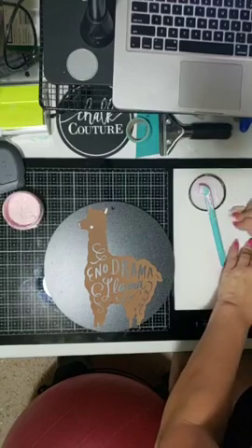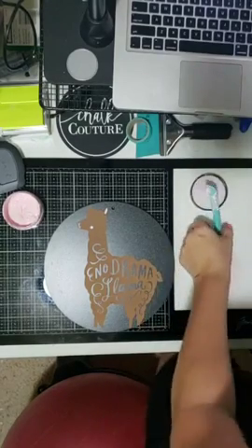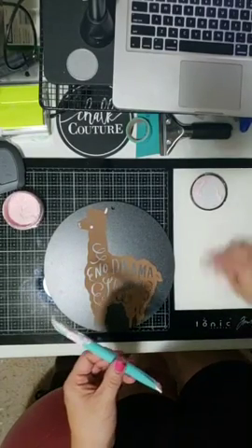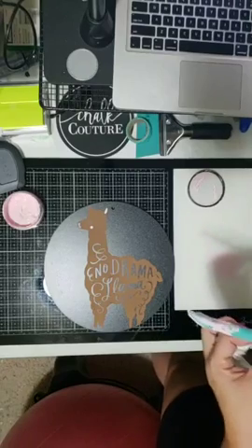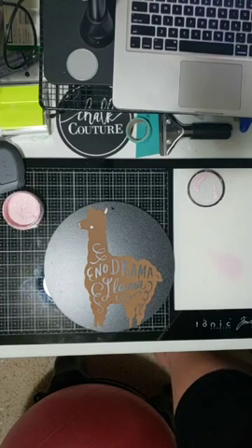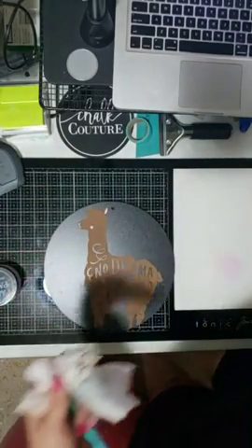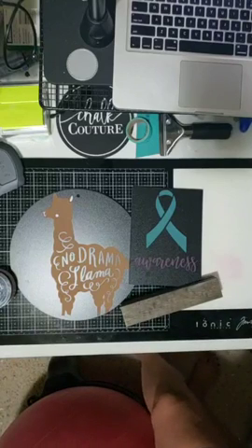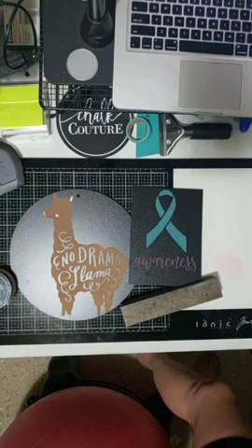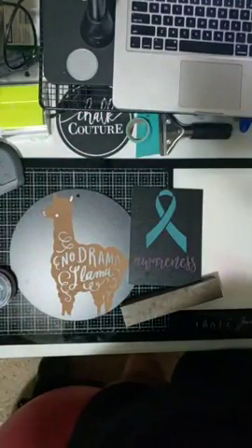Thank you everyone for tuning in! The carrier sheet — if you happen to get something on it, just wipe it off. Everything is wipe-off-able! If you guys have any questions, go ahead and comment them below. I'll take a picture of the finished pieces and post them right here so you can see the close-up. Here is the Board and Base as well — two projects for tonight, woo-hoo! Thanks again everyone, and we will see you very, very soon. Bye!